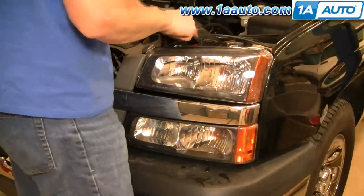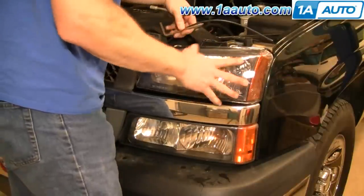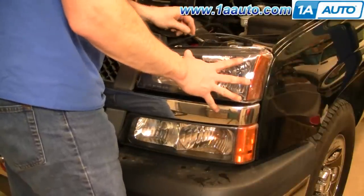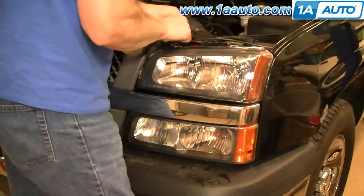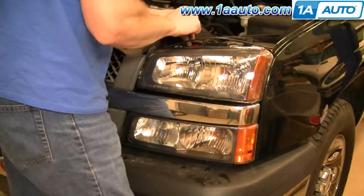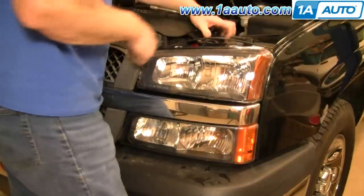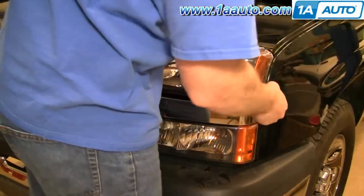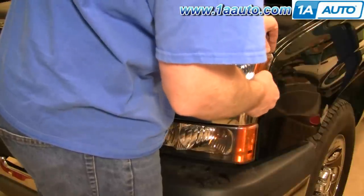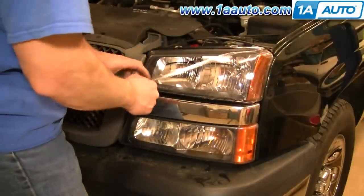Once they're in, line it up right here, push it back in, put the pin in and through, and just push it through until it locks down in place again. Then with the new light, peel off the plastic covering.